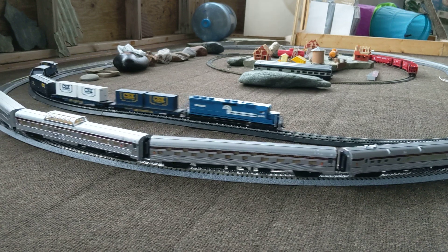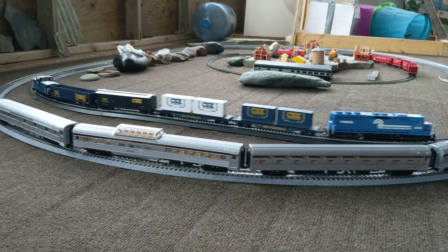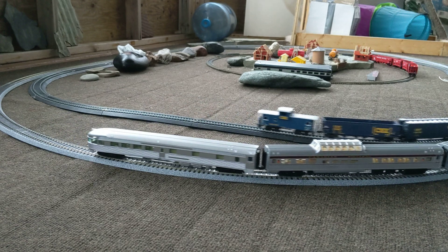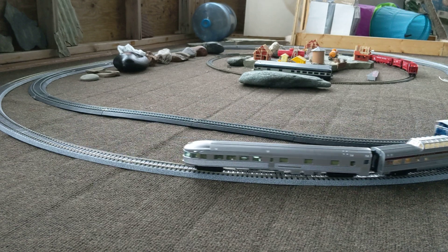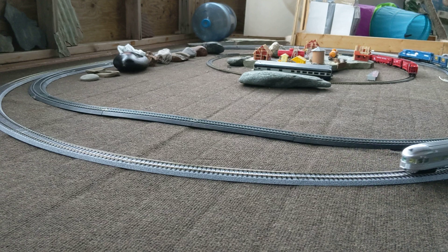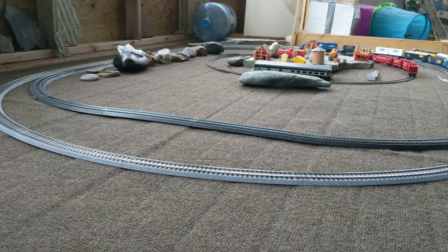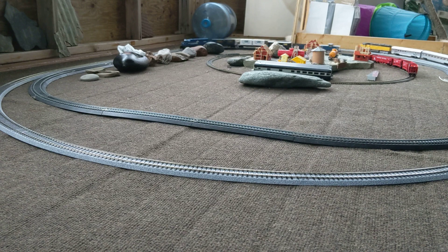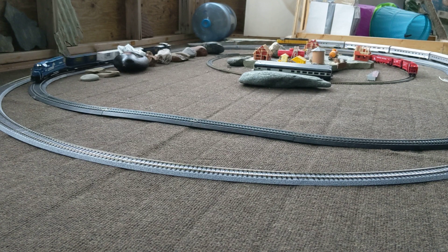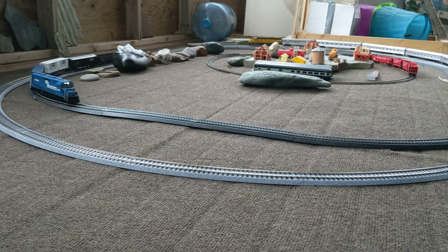Quite a bit heavier. The Bachmann Spectrum does have good weight to it. I'll weigh them again and make a video about it. The Spectrum has good weight to it; the Proto 2000 has even better weight to it. Still though — sixty dollars Canadian. I had to get that Spectrum. Had to do it, 100%. I had it going on the outer track earlier and it was running even better. I could get it to creep just as good as the Proto 2000, no issues at all.